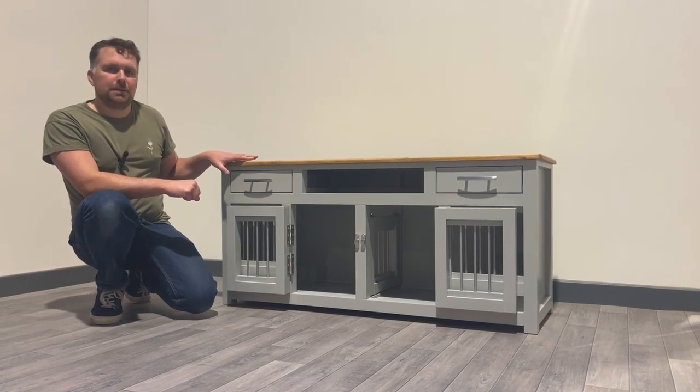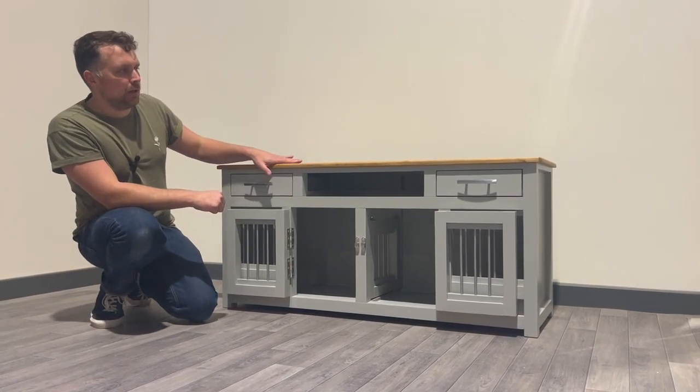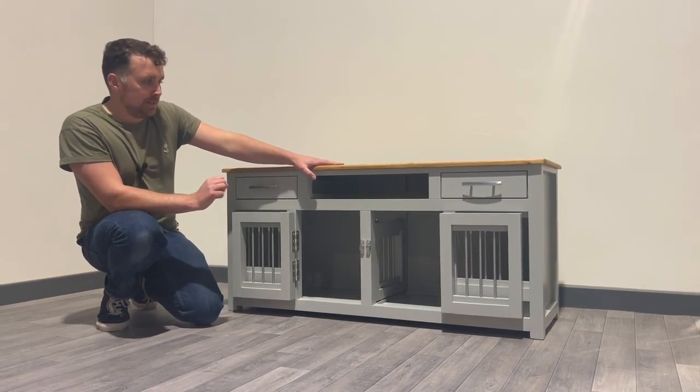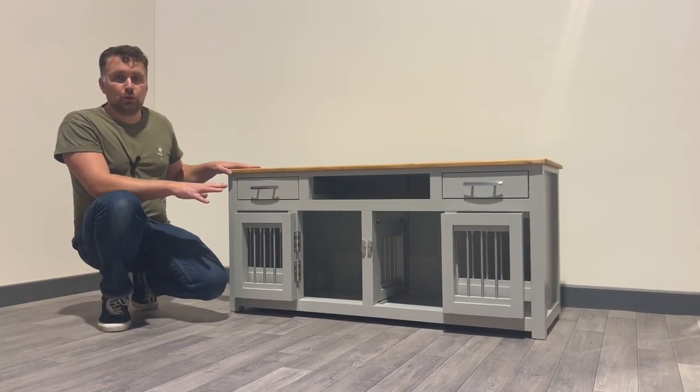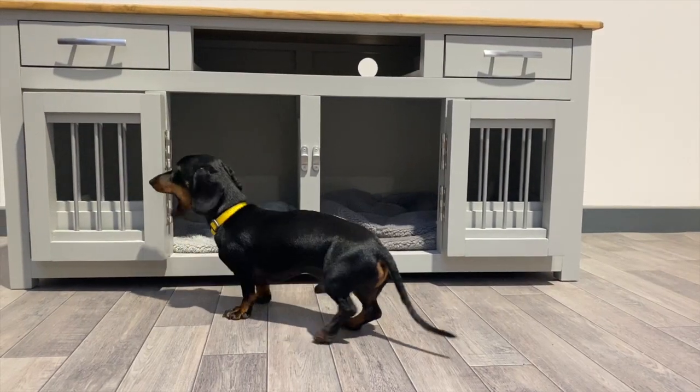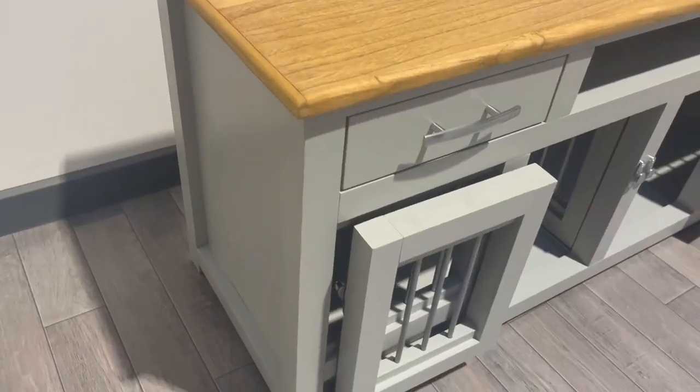Hello, it's Harry here from the Pet Carpenter, and today we want to show you one of our lovely sky bedrooms we've recently finished. This particular unit is designed for two small dogs. We've got our lovely Cosmo, a miniature dachshund, showing off our bedroom here in some pictures.